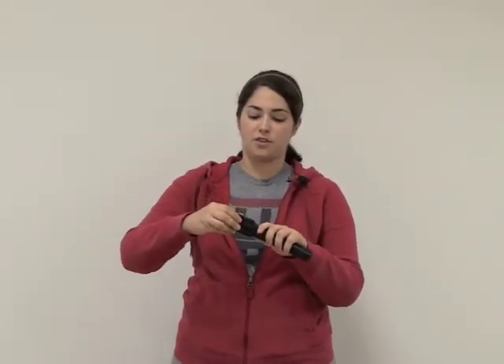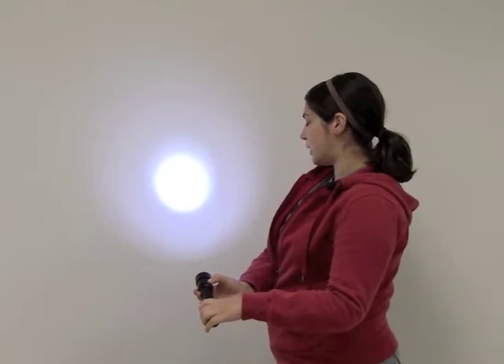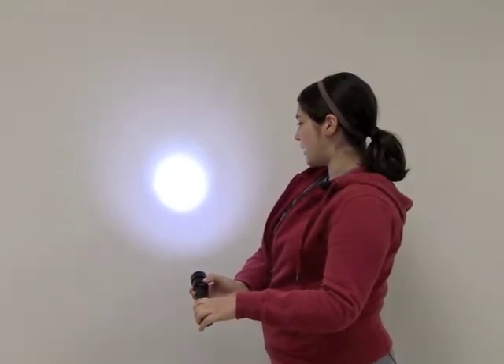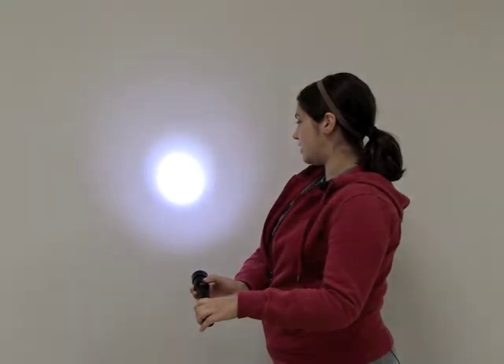Then you put on your new bezel with the TIR Total Internal Reflection Lens, and you get 300 lumens of bright white light with a two-hour run time — that's over twice the light output and double the run time of the original halogen bulb.